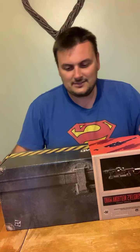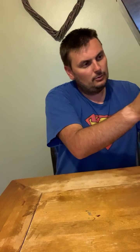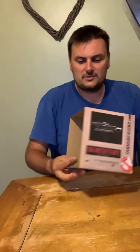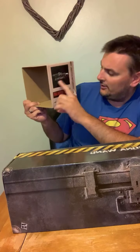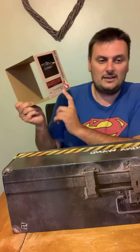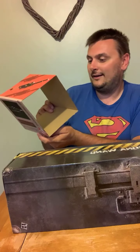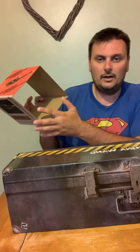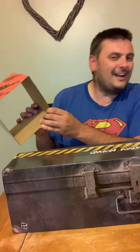Let's take off the sleeve. On the sleeve it says Egon Spengler's Neutrona Wand, shows you a picture, and shows you that it does take three triple-A batteries. I want to hear this powered up but obviously I might not be able to power it up right away — we'll wait and see.